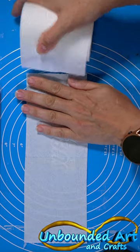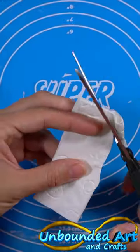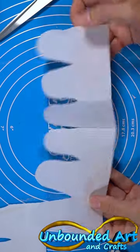First you take two sheets, fold them and fold them again into three. Then you cut out the shape. You should end up with six petals.